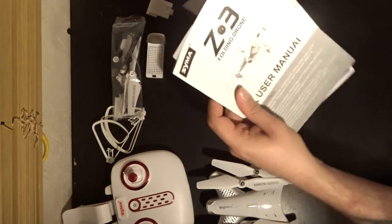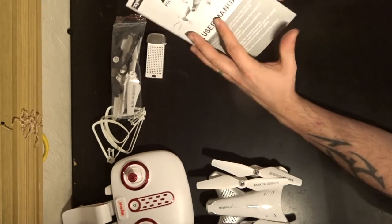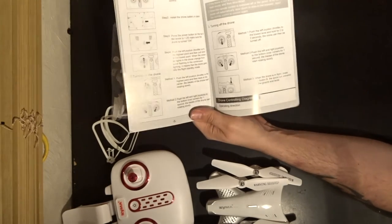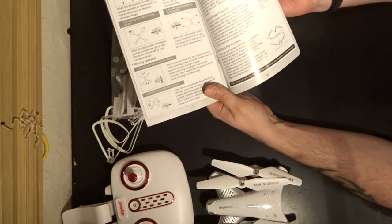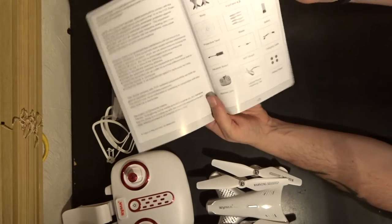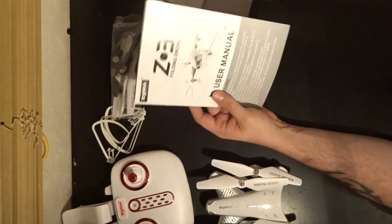Now let's get onto the manual. You get two manuals — one appears to be in Spanish and the other in English. Zooming through it, it gives you quite good insight into how to set up your quadcopter, how to fly it, basic manoeuvres, how to calibrate the gyro, how to take off, how to land using the one-key takeoff and landing buttons, how to do 360 flips, how to hover, how the optical flow system works, as well as a full parts list and a blown-up diagram of all the parts plus a troubleshooting grid at the back.